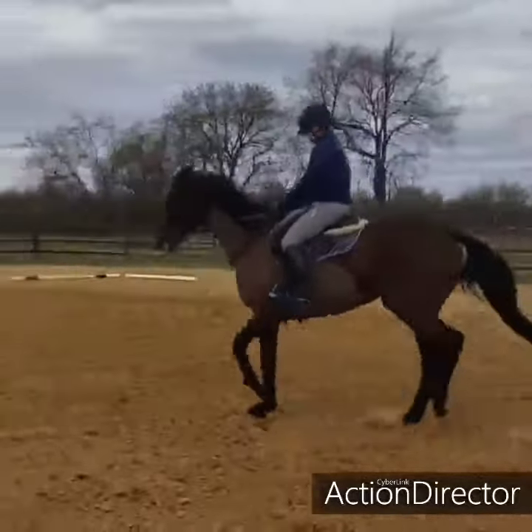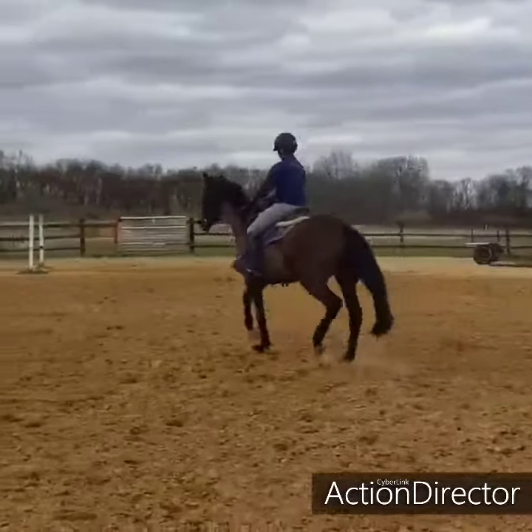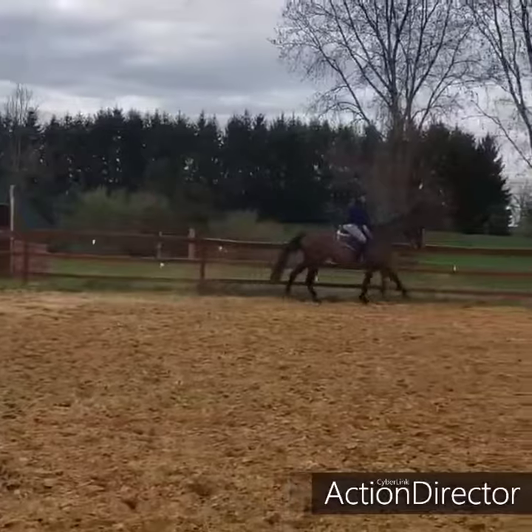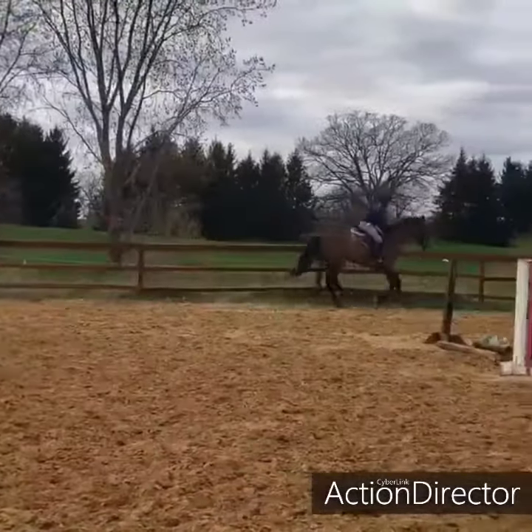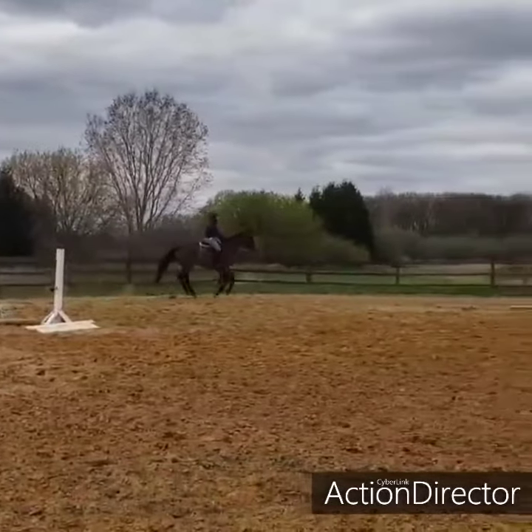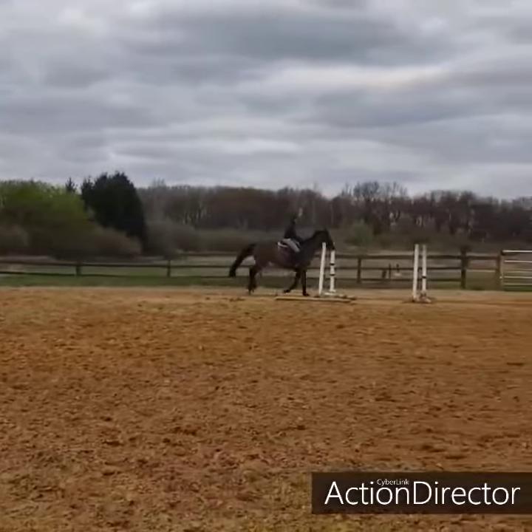She needs, like I keep saying, a lot more muscle to make this happen physically. We spent the rest of this ride — this was just really our as-soon-as-we-got-on ride. What did we learn from yesterday? Kind of a ride.